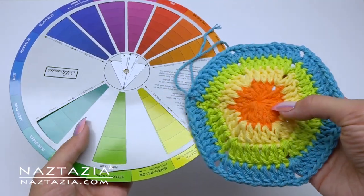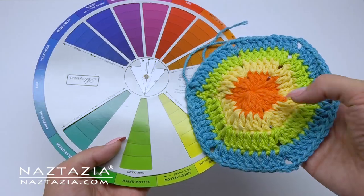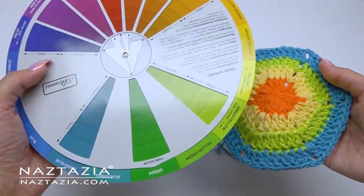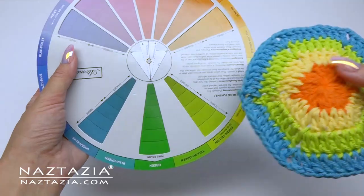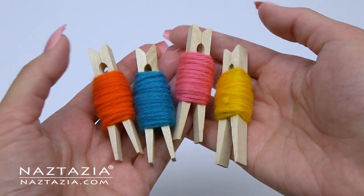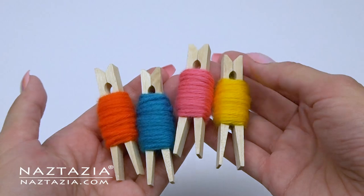Speaking of yarn, if you ever need assistance in matching colors, this artist color wheel is extremely helpful. You can match up contrasting colors or complementary colors, or even multiple tints and shades of a hue family.